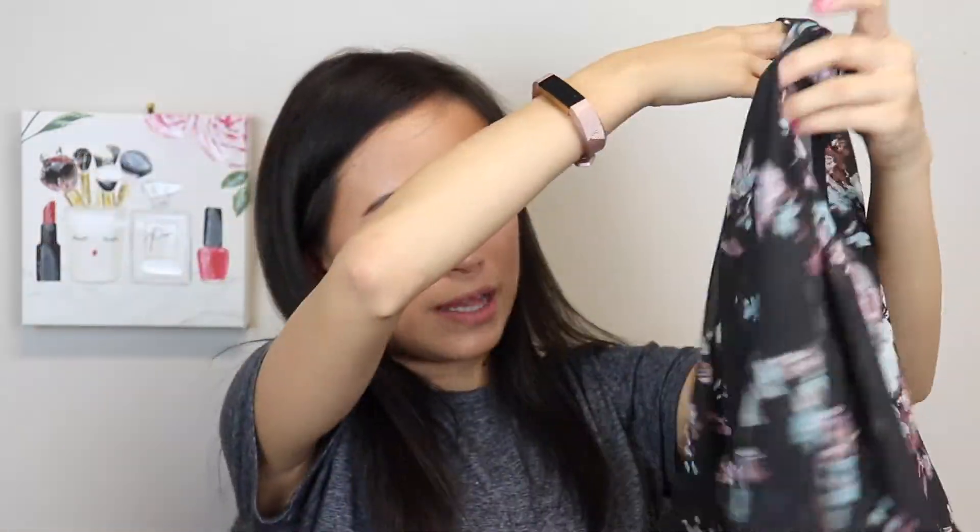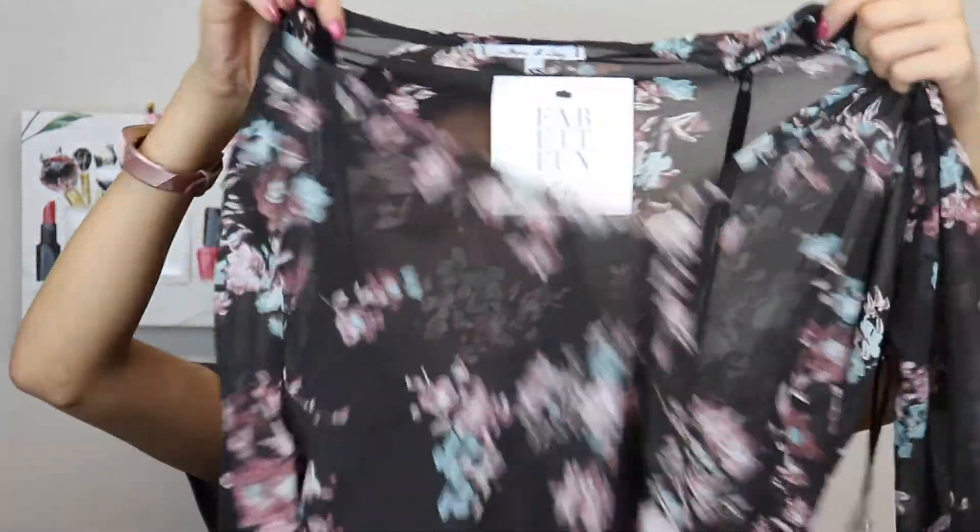Here is all the clothing pieces they got me, and here is the bag they gave me to ship back — it's very nice that you don't have to pay for return shipping. I am picky with clothing and it has problems fitting me well because I'm so tiny. First up is this super pretty flower top — this would look really nice going out and stuff. This is really cute. I'm excited to try this on, and I like the dark colors.